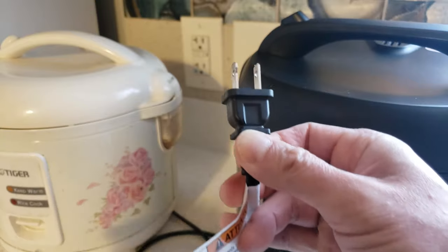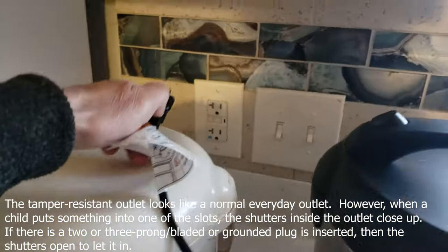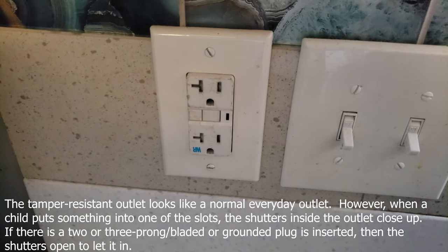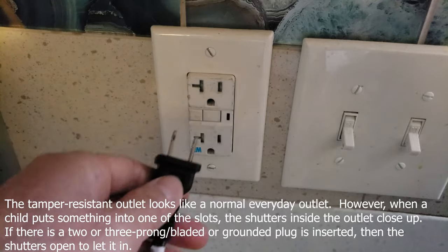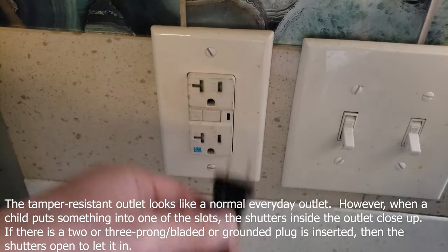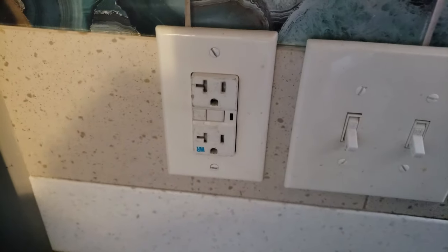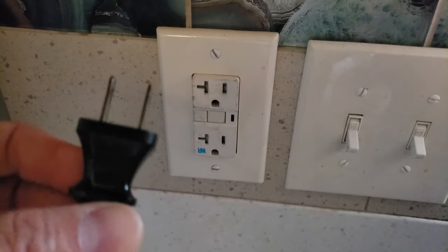Let's take a look at the tamper-resistant outlet right here. What makes it tamper-resistant is it has a piece of plastic. Proceed with caution whenever you work with electrical components. The plastic that covers the outlet is what makes it tamper-resistant.